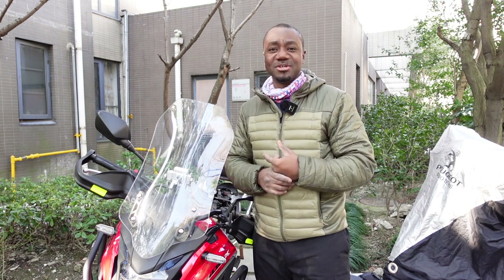What is up guys and welcome back to my channel. Thank you so much for clicking. As usual I'm really grateful to all those who have been coming back to watch my videos, and if this is your first time, do me a favor — click the subscribe button so we can go on this motorcycle vlogging journey together.